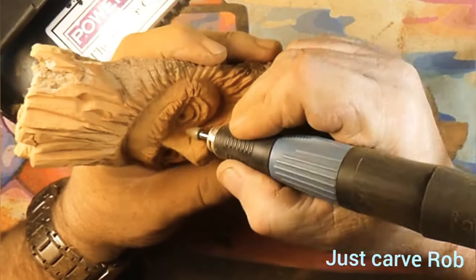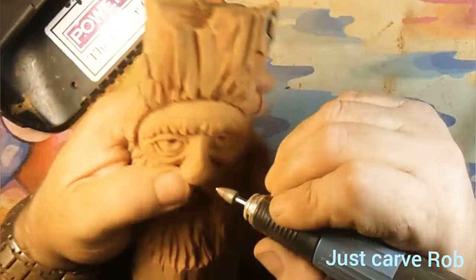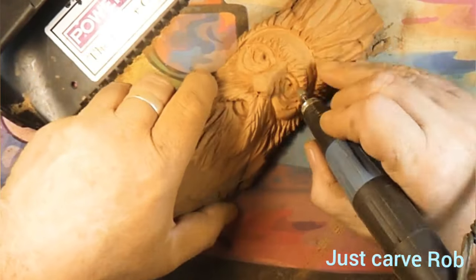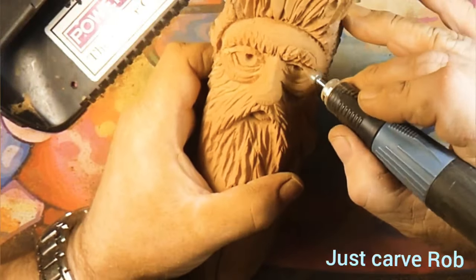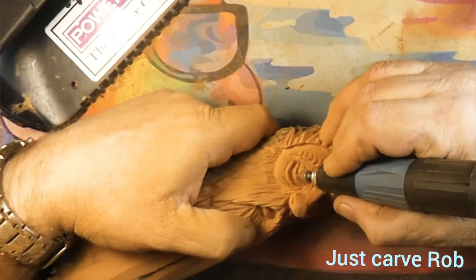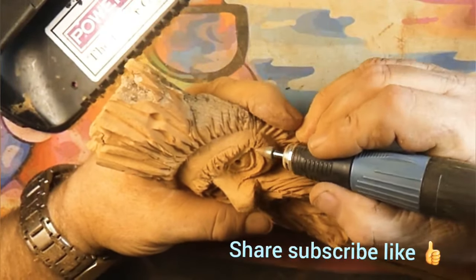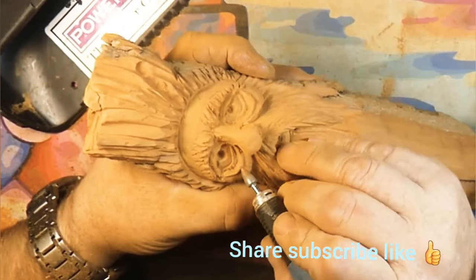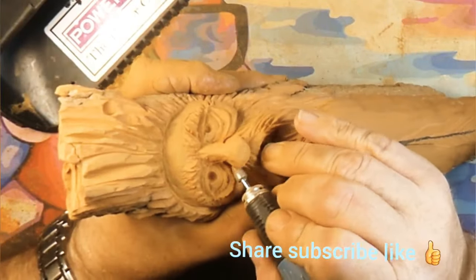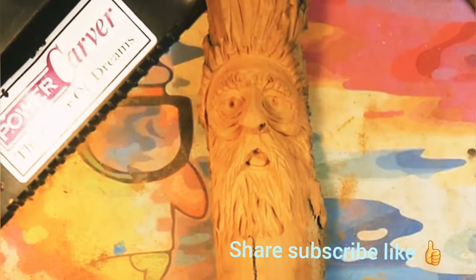We're winding down here, getting the eyeballs done, and this guy will be done. I did sign it on the back — maybe I shouldn't have, maybe I should have left this as the unknown carver. I know how much you guys enjoy these voiceovers and I hope you're having fun watching. Leave a thumbs up if you'd be so kind. It's been fun! Bye bye — be awesome, carve something awesome.